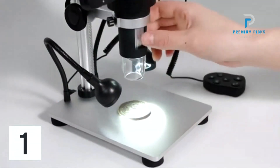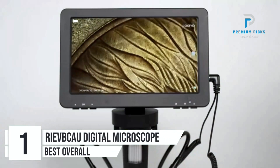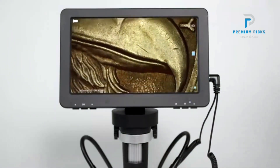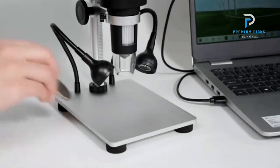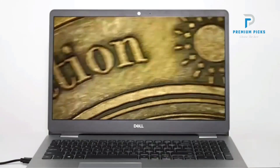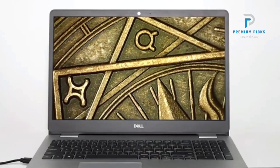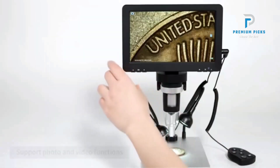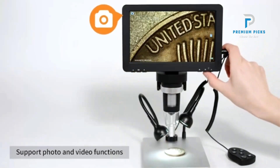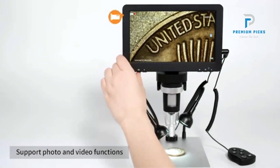Number 1: RIEVBCAU Digital Microscope. Equipped with a 48MP Panasonic sensor and 1080FHD video capability, this microscope delivers exceptional clarity and detail, ensuring precise observations every time. It features a 7-inch large HD LCD screen with angle adjustability for enhanced comfort and viewing flexibility.